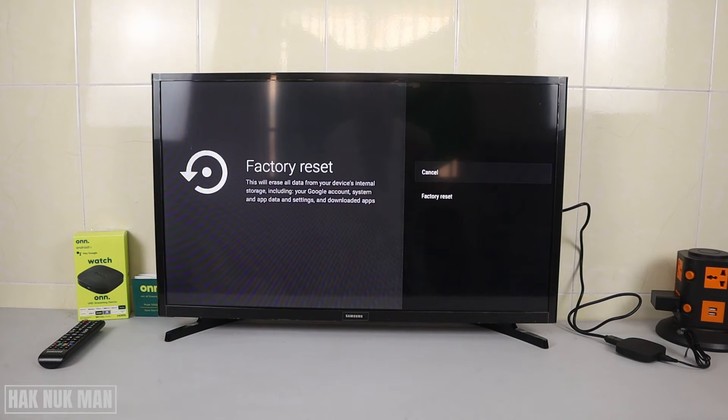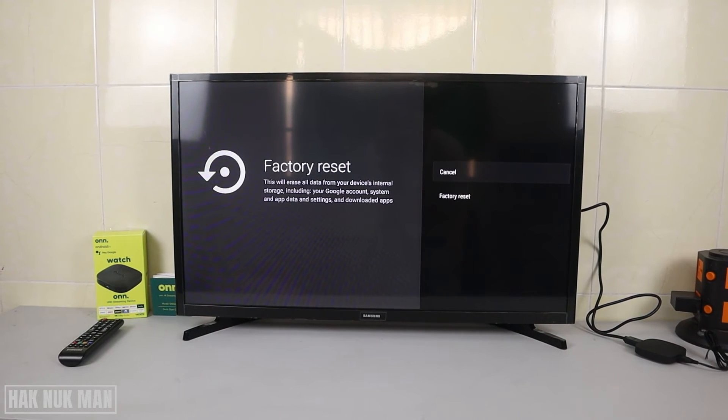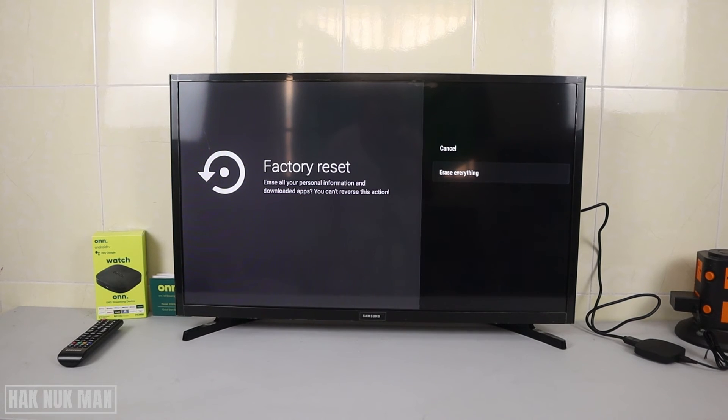Just remember that doing a factory reset will erase everything — your account and your data saved on this TV box will be reset to factory default. You just need to select it once, and after that confirm one more time to erase everything, and it will go back to factory default.